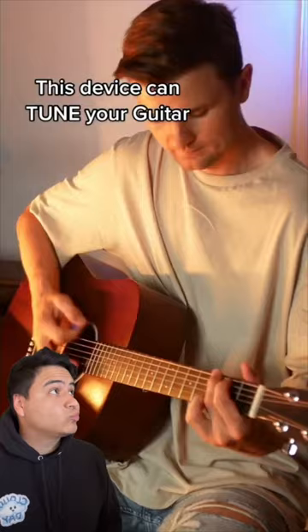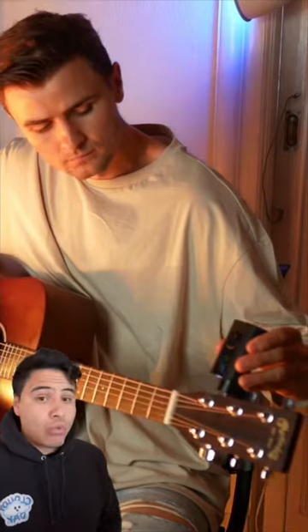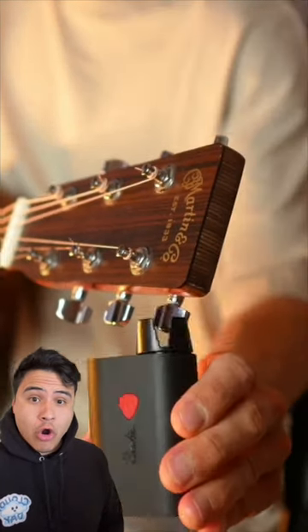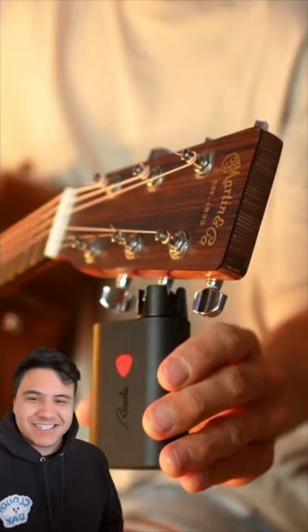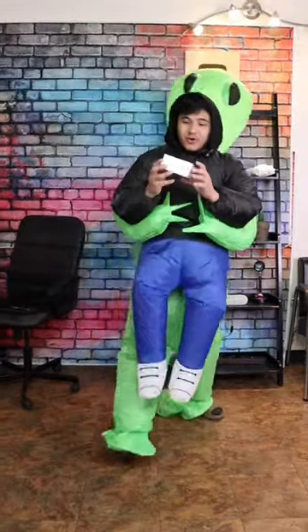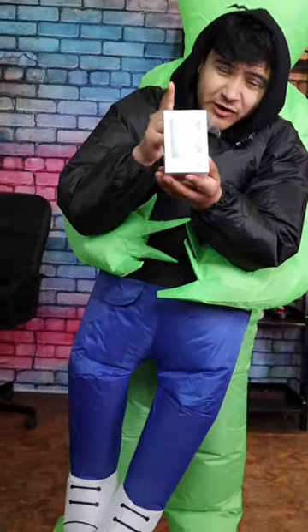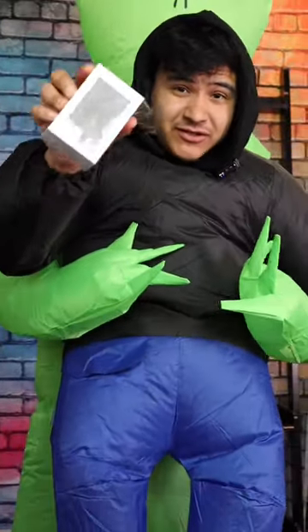This device can tune your guitar. That is so cool. So basically this little device right here tunes your guitar for you. Let's see if it actually works.